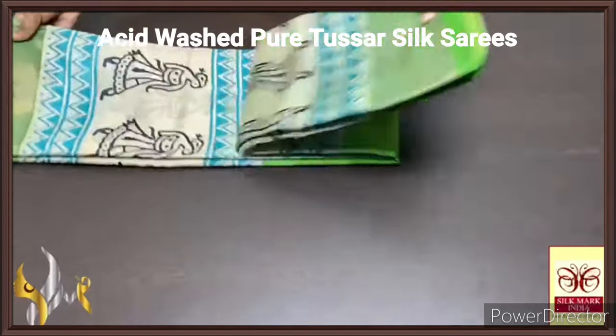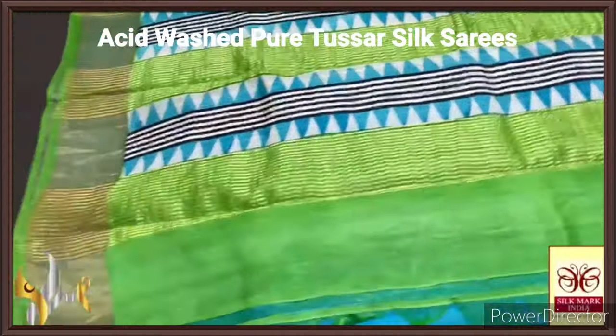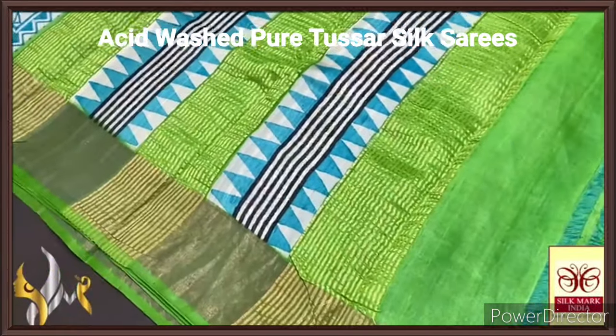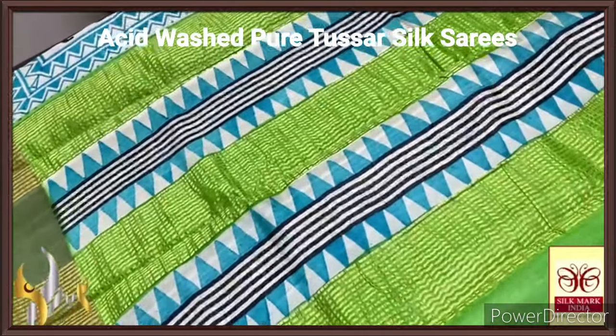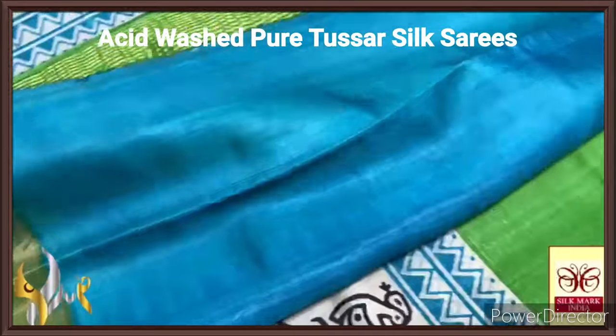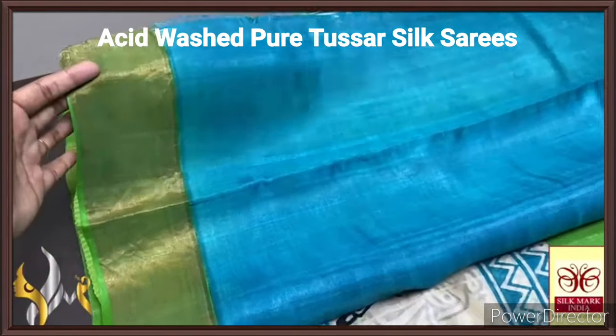Few tassa silk saree, premium quality, handblock printed, zari borders done on a premium acid washed foil. That's the fabric. Here we have a beautiful light green colour saree pallu with blue prints and we also have zari lines and a beautiful blue blouse piece also with one side green borders.